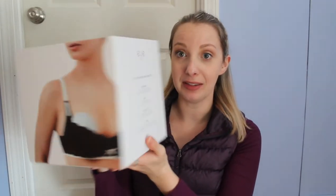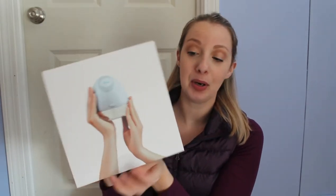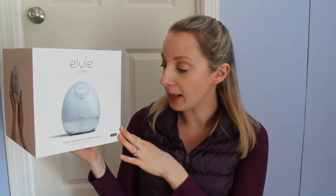I do want to make a side note: if you hear a ton of noise, it's because my children are crazy — it's a full moon, so look out. I have not opened this. I just got it in the mail yesterday. I did buy this pump with my own money. I actually bought it off Amazon because it was a little bit cheaper. I had a gift card to Amazon, so I ended up using that.